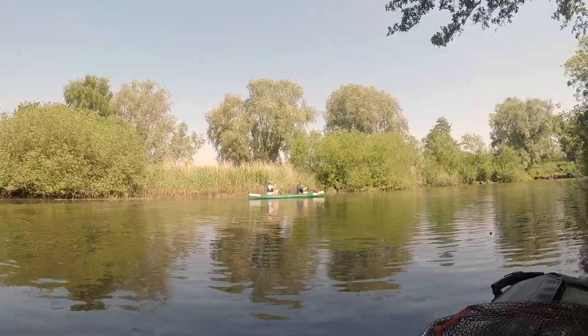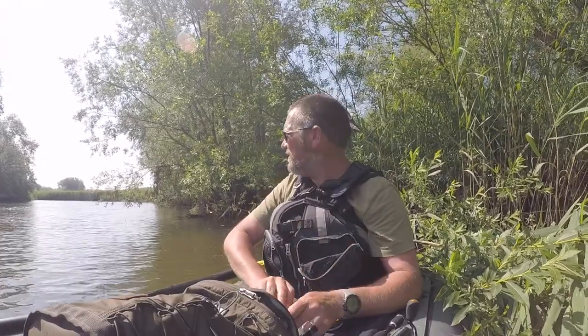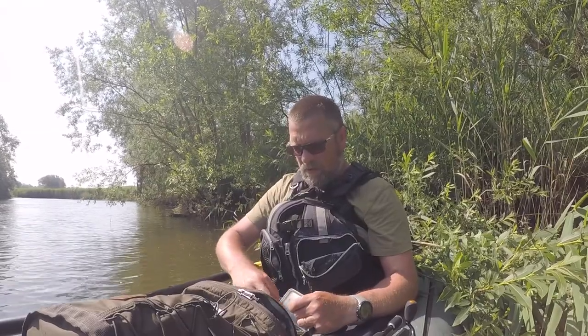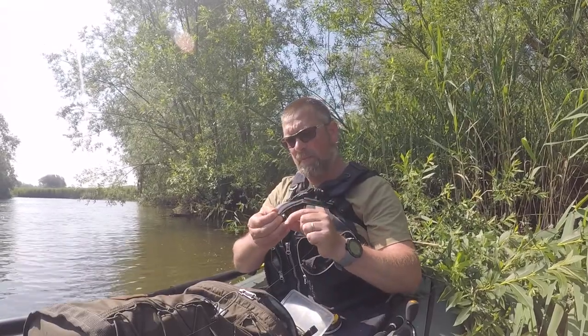This is my first time using this rod by Rigdon Ready. It's a telescopic 1.8 metre rod with interchangeable tips, and it can be used with a bait caster or a fixed bail. I'm going to give it a go with a fixed bail today and we're going to have a go at jigging some of these little crayfish just to see whether we can pick up some perch.